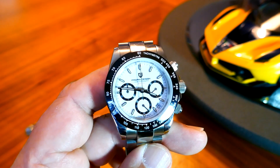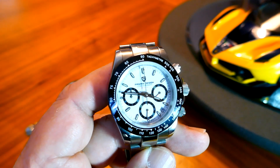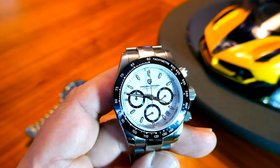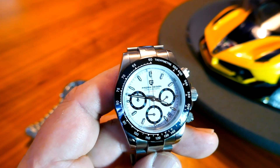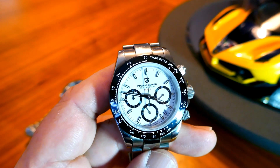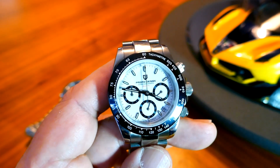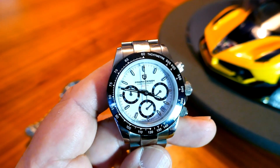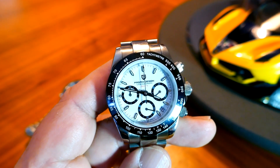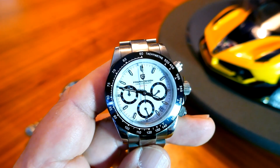Funny story about this particular watch: a few months ago I was at an event at the local Porsche dealer. I live in Colorado Springs, Colorado, where we have the Pikes Peak Hill Climb, so they were having an event where they were talking to all the hill climb racers who were driving Porsches. A lot of big names were at the event, and I was there to see them talk and see their cars. While I was there, I noticed standing in the crowd a guy named Matt Farah. He writes for, I believe, Car and Driver magazine, but he's most famous for his own videos and a YouTube channel called The Smoking Tire.